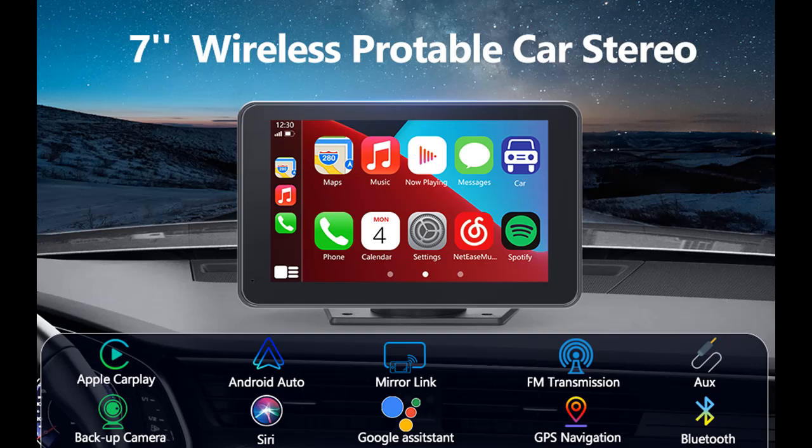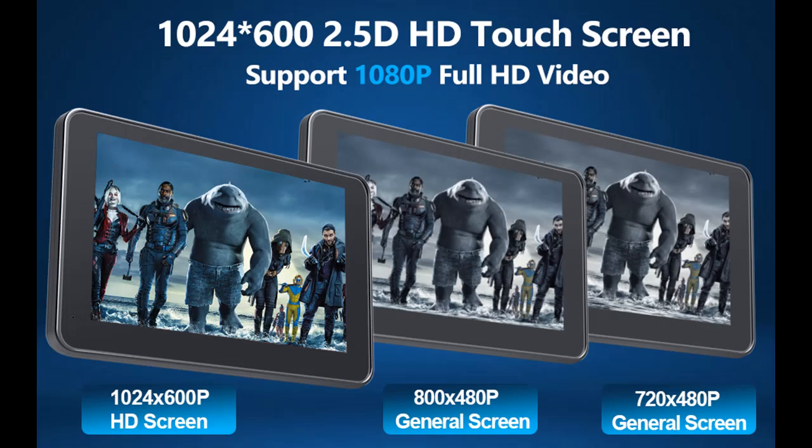We introduce the Highlight Features and Overview Summary of the Guyby Wireless Car Stereo, with Apple CarPlay and Android Auto, Portable Touch Screen, Car Radio Multimedia Player with Bluetooth, Backup Camera, Navigation, and Mirror Link for all vehicles.